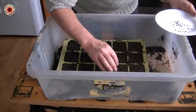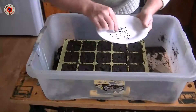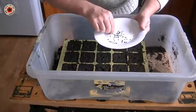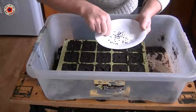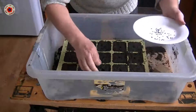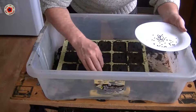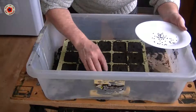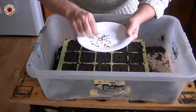Now what I'm going to do is just cover it up as I go, so I don't lose track of which seeds are where. When they start to come out and propagate, I will take out whichever is the weakest and keep the strongest. That way I get the best crop.